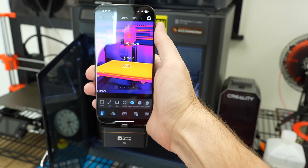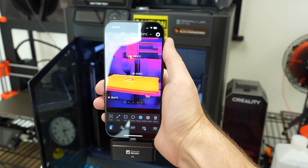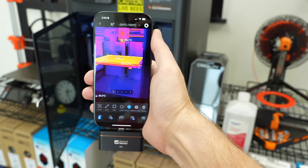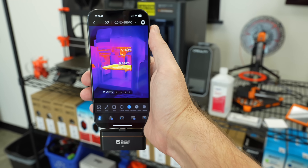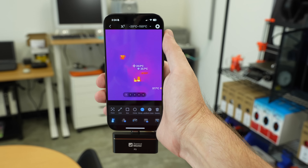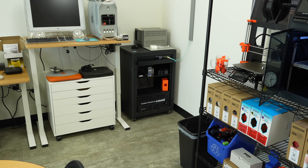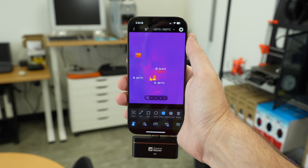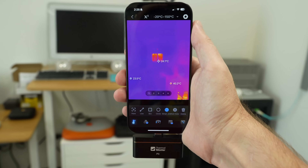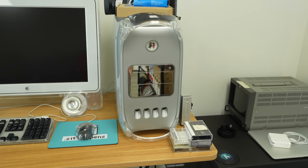There's the thing I just printed — a little adapter for a Framework expansion module. The heated nozzle is reading 115 degrees Celsius according to this; I'm sure inside it's a little hotter. I was printing ASA, which needs more heat. You can also see little hot spots in my network rack — like the Pi running my backup NAS, and the UPS at the bottom is a little warm.